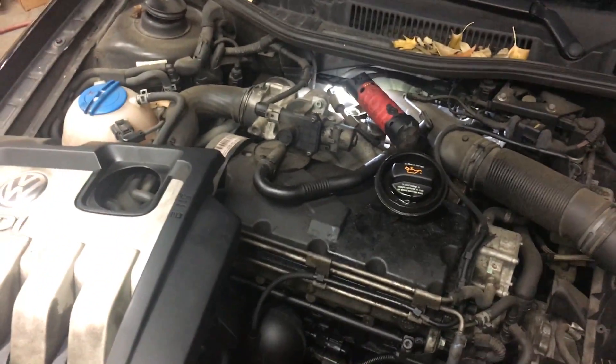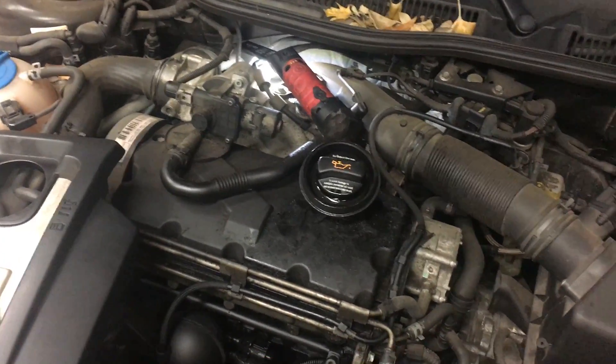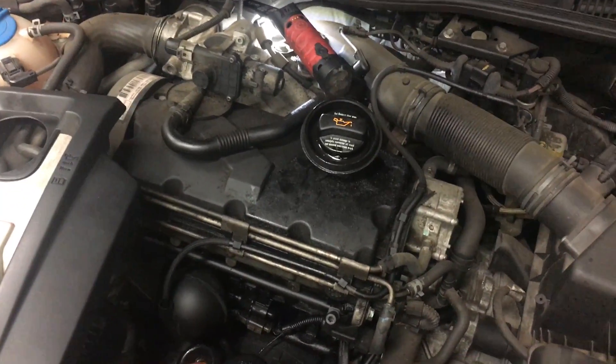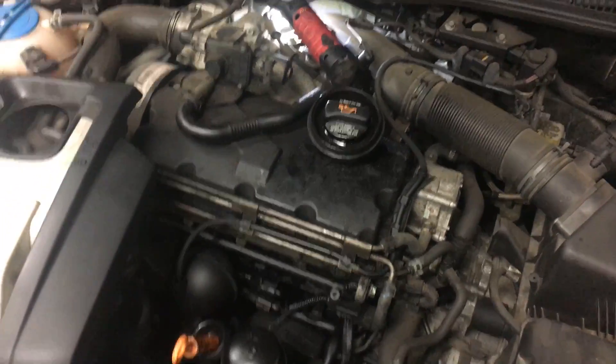So first thing you want to do with a P0299 on the turbo diesel is to make sure that your vacuum lines are good. Other than that, you may want to look into whether or not your turbo is performing properly. But hopefully these vacuum lines solve your issue. Thanks for watching — like and subscribe.